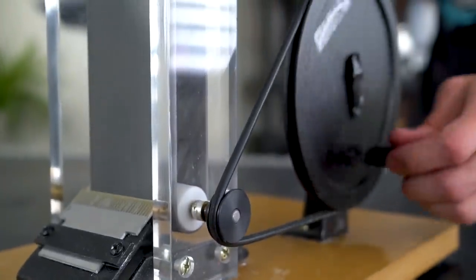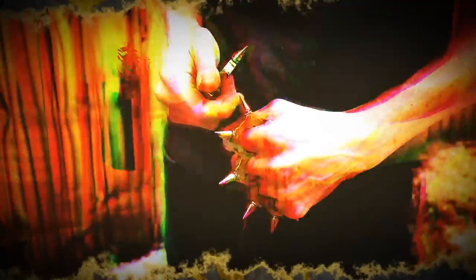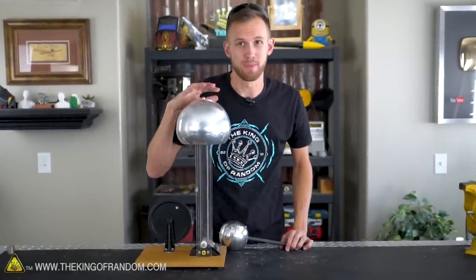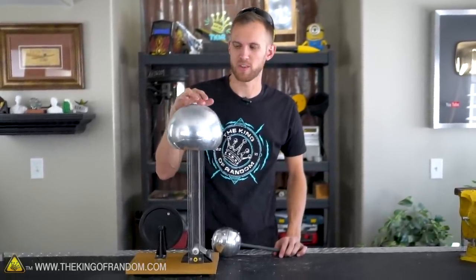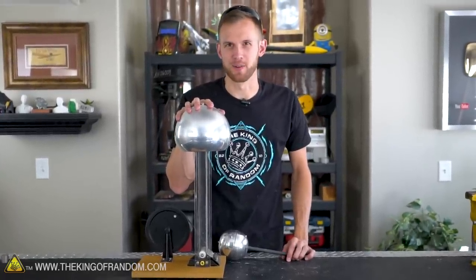How much electric charge can you get from a Van de Graaff generator? And if you let that charge build up, what's it gonna do when it starts shocking stuff? This is a Van de Graaff generator — not one that we built, although that may be a future project. This is one we just bought online and we're gonna have some fun experimenting with it today.